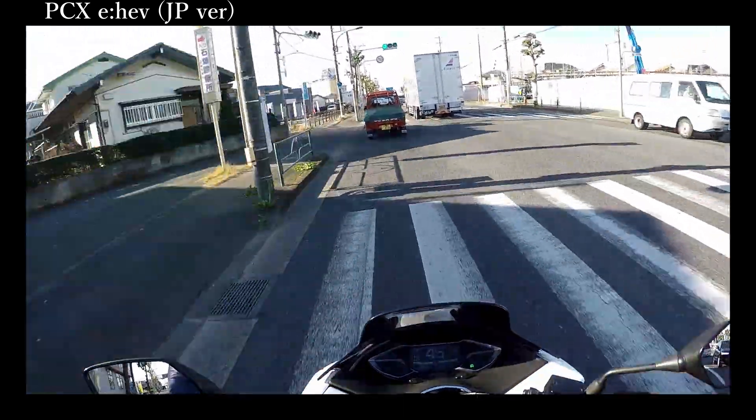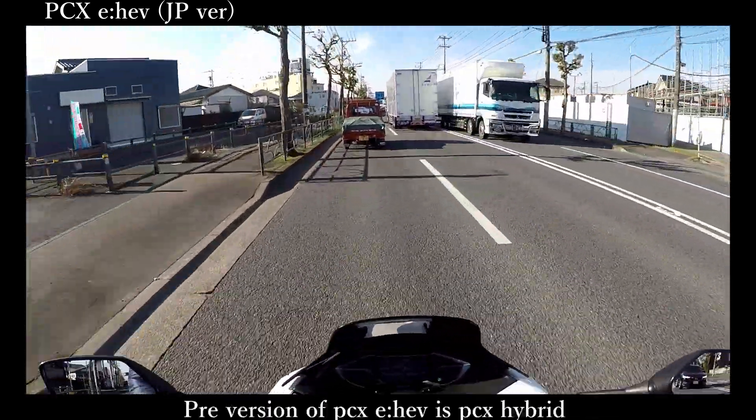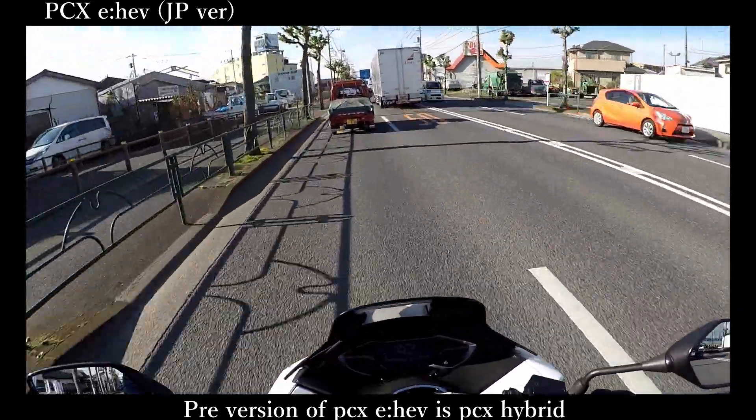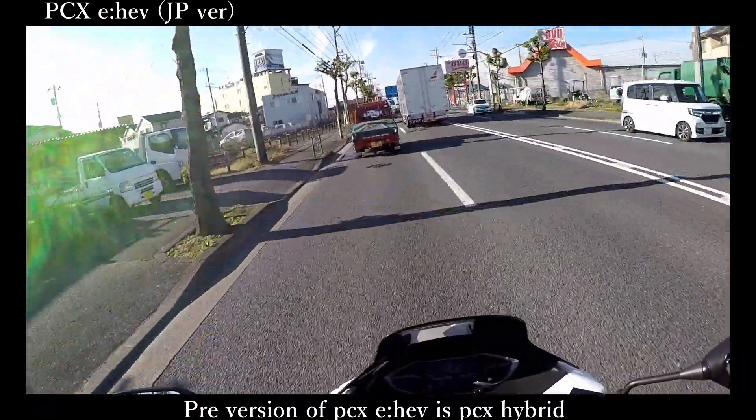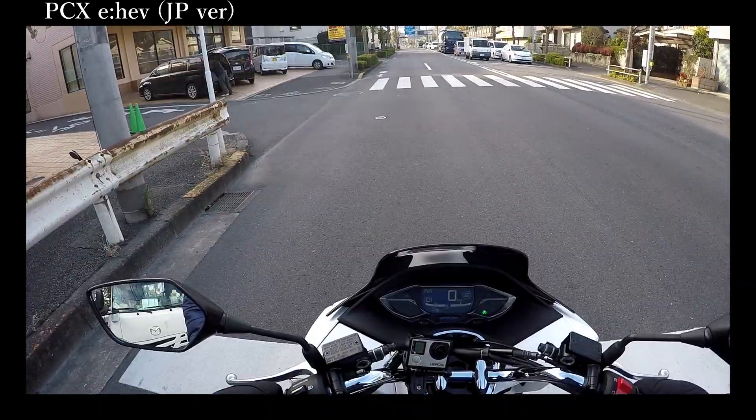Let's start with the power performance. The motor assists for approximately 3 seconds at maximum torque before gradually decreasing the torque in the following 1 second.